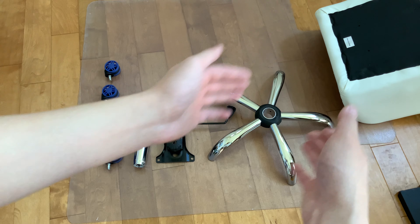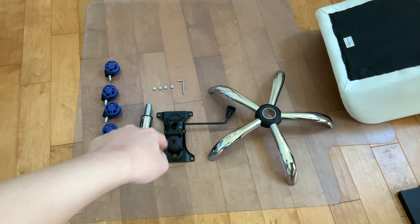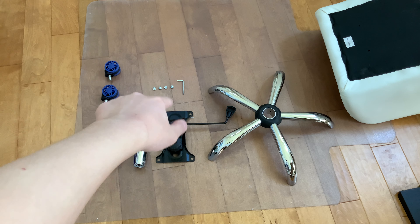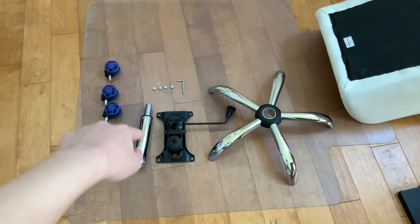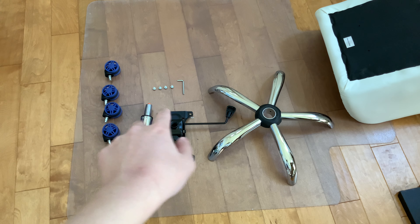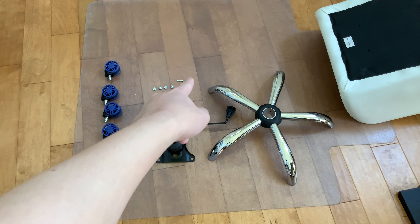So we have the chair there, we have the frame, the leg frame there. We have the chair frame here, the thing that you use to move it up and down — that's the controls for it. And then what attaches the gas spring, which is there, to the chair. We have the wheels and the screws that we're going to need to put it together. That Allen key is the only tool you'll need.